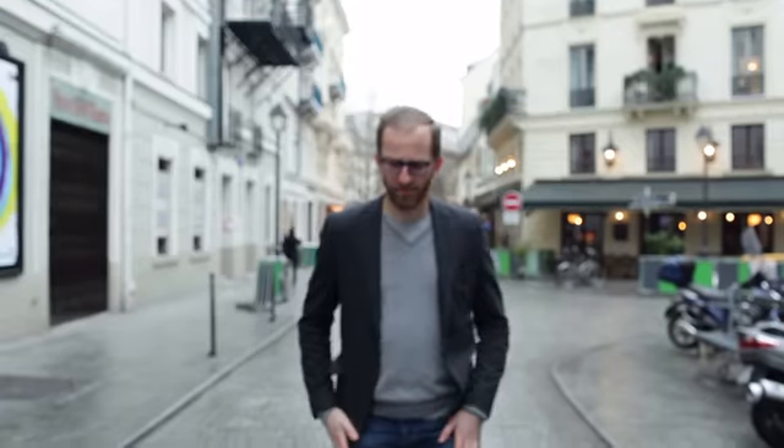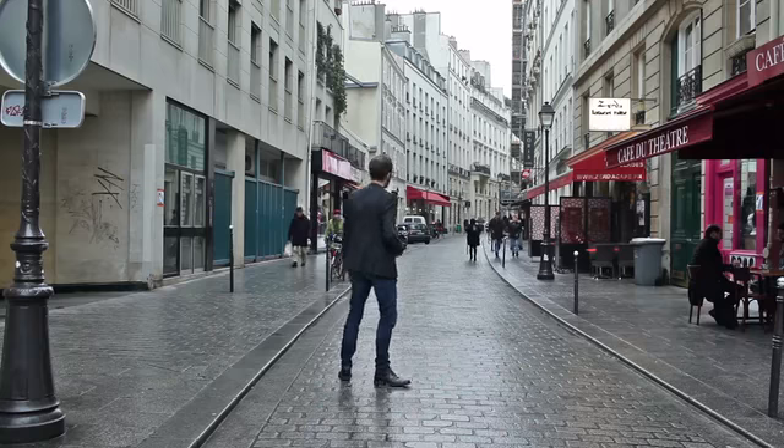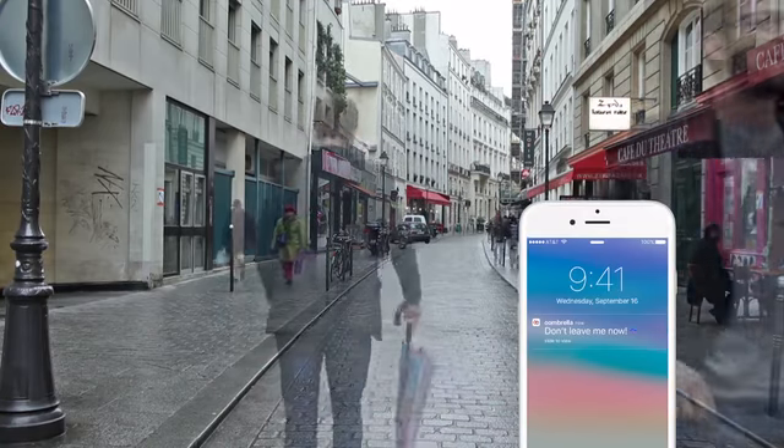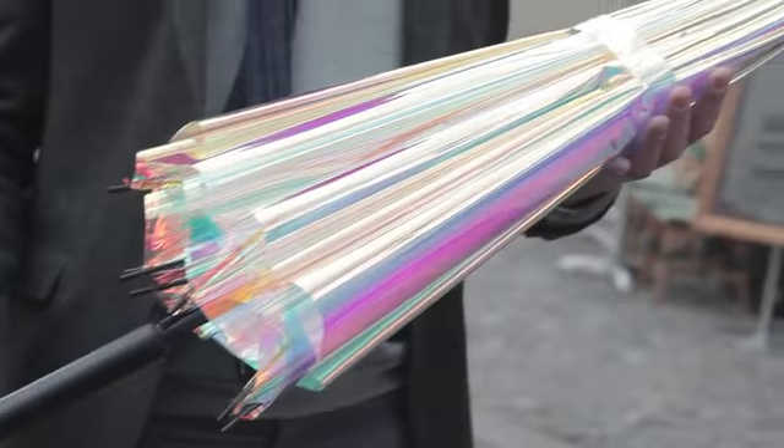Oh, and one more thing. You will never leave an umbrella behind. Why? Simply because it is a smart umbrella — an umbrella that is connected to your smartphone and notifies you when you're about to forget it. In a word: unforgettable.